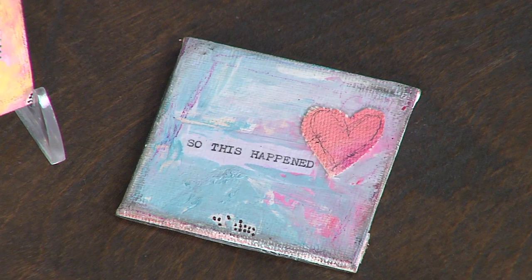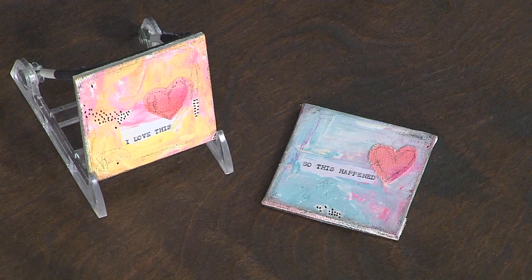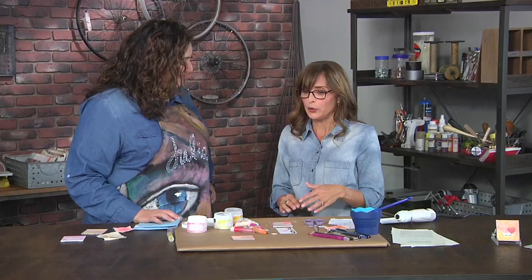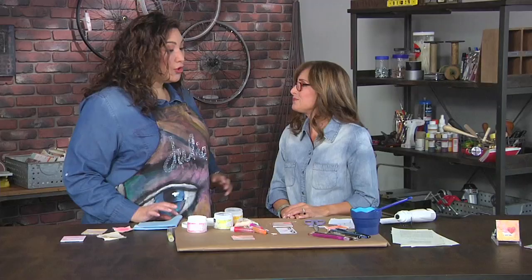Looking at some of the finished pieces you brought — you're working very small. What are the reasons you work small? I like to work small. It started as a testing sort of thing — testing different supplies, techniques, and ideas — and as it grew it became a way to get a little bit of something you love down in a small area. When you have a limited amount of time, small projects and small canvas means you get it all done. This has been awesome and exciting and I'm ready to make my own paint.